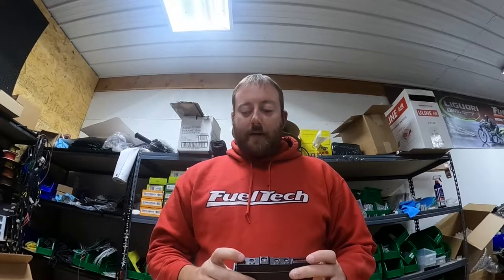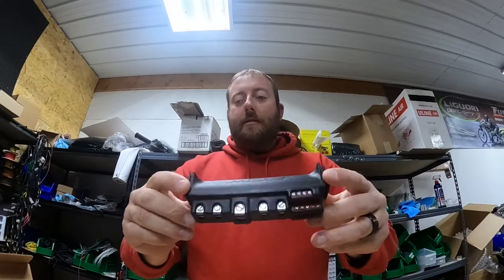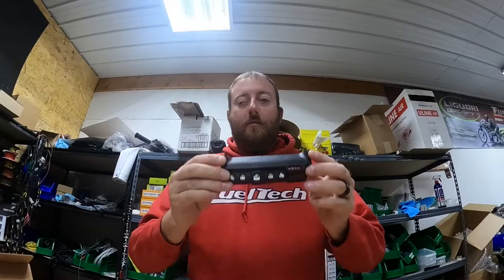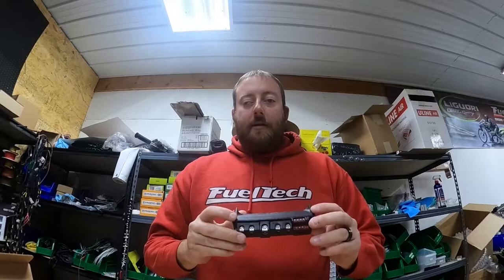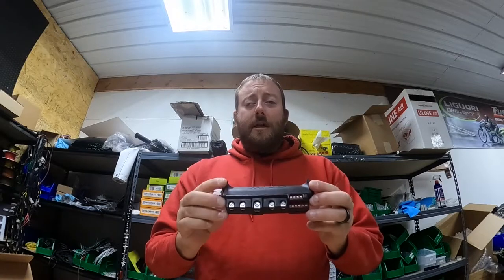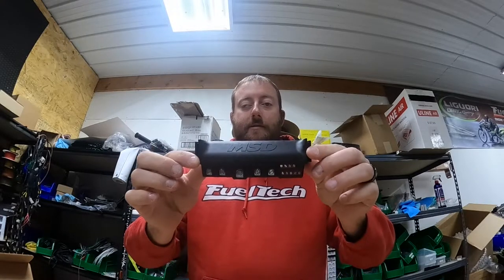Hey guys, David Liguori with Liguori Drag Racing. A lot of kits that I sell include this MSD relay, and that's what this video is about today — how to wire it, what the uses are, and why I use it. I use this a lot because it's easier to wire than a regular conventional relay. It's solid state, so you can progress a nitrous solenoid through it, and it is four relays in one package.